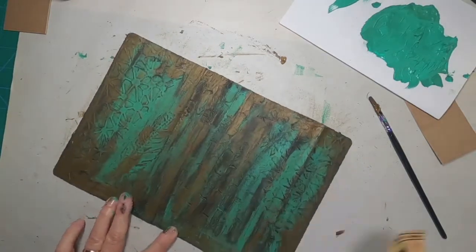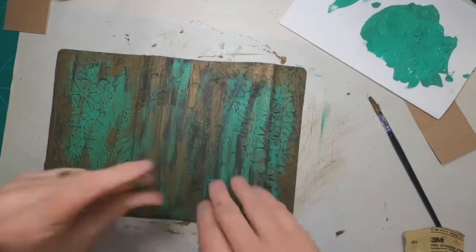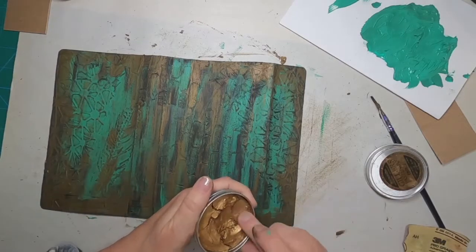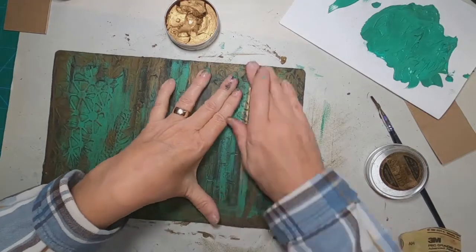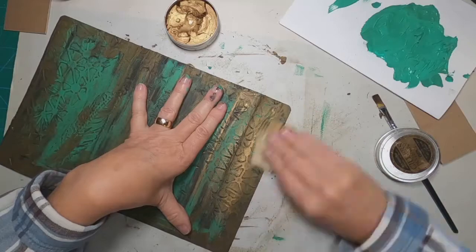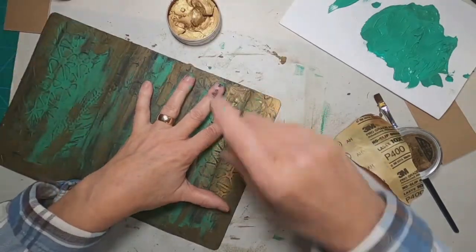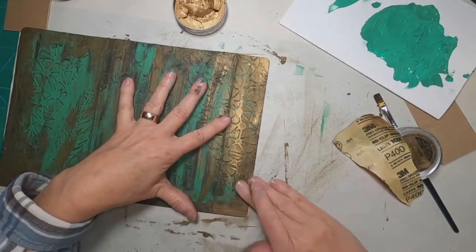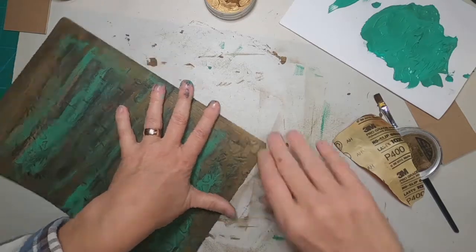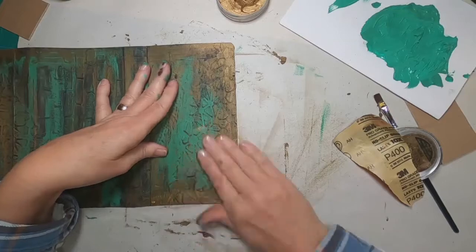Now I have this bronze gilded wax, and I'm going to come back over everywhere I have the texture paste and around all of the outside edges. I just use my finger to do this. A lot of people put on gloves when they're working with this — I don't, I like to feel what I'm working on. But that's my choice of course, so I'm not advocating not wearing gloves, I'm just telling you why I don't.